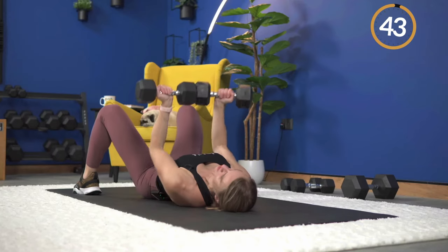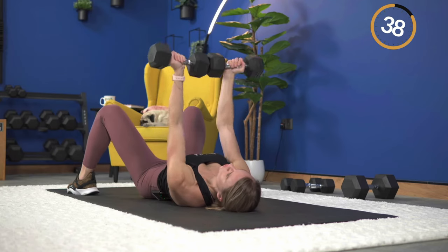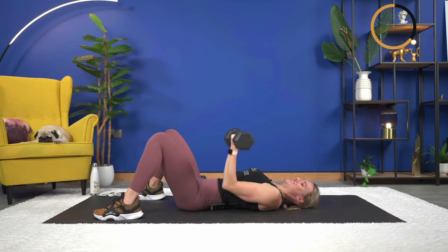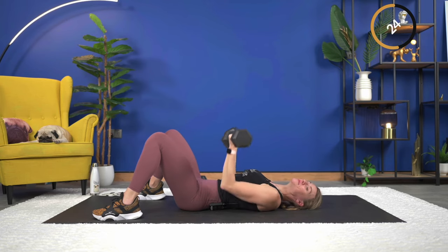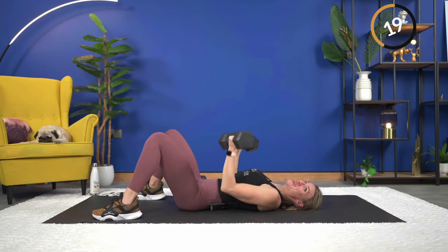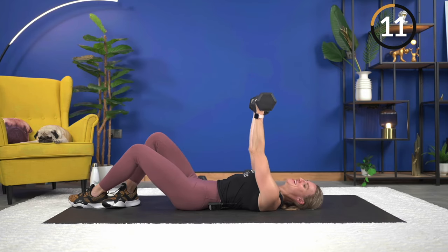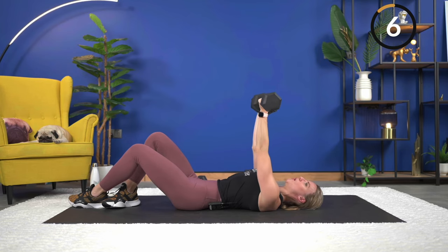Down — good, wrists stay straight. And up. Challenging variation, right? Down and press — less than 20 seconds to go, well over halfway, and then we're going to repeat once more through. 10 seconds. Three seconds, two, and you made it. Nice job.